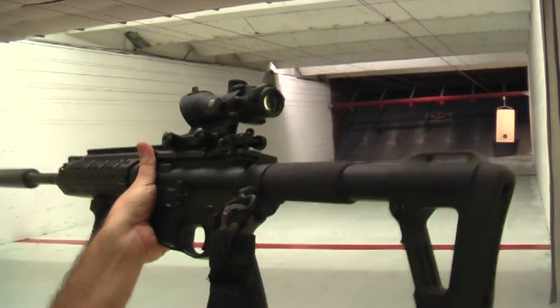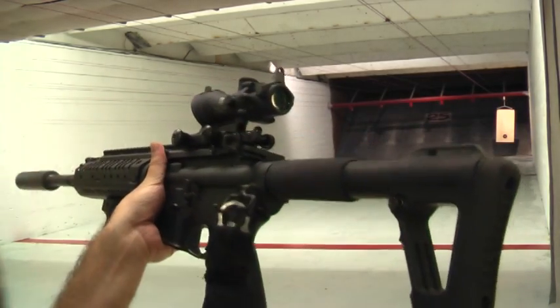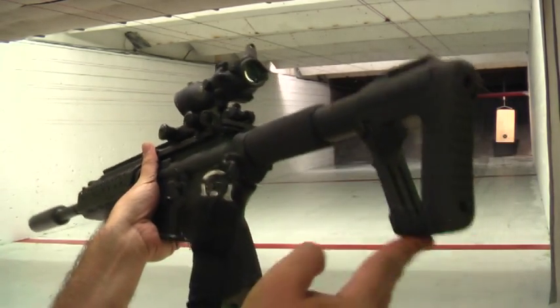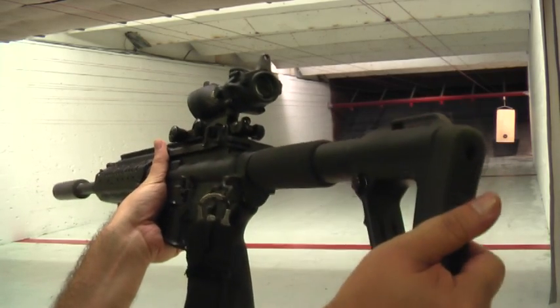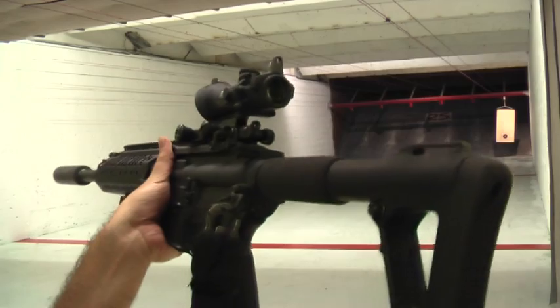It is using an ACE SOCOM IV stock, also known as a battle hammer, because this point here is supposedly used as an entry tool. I've never actually seen anybody use it before.